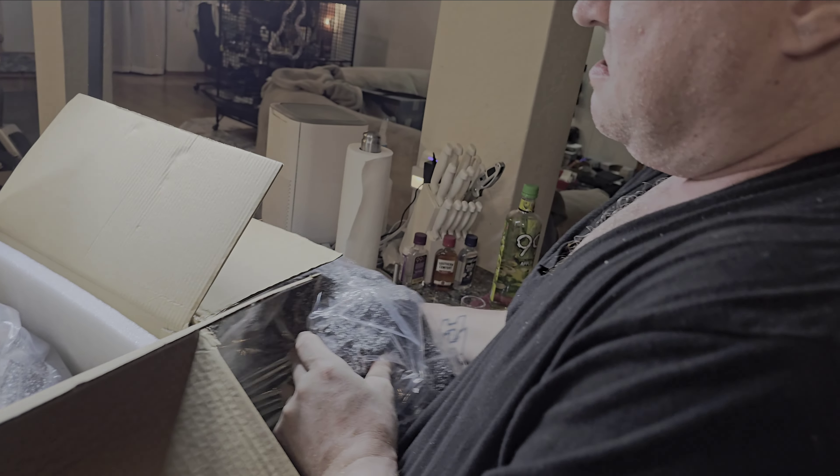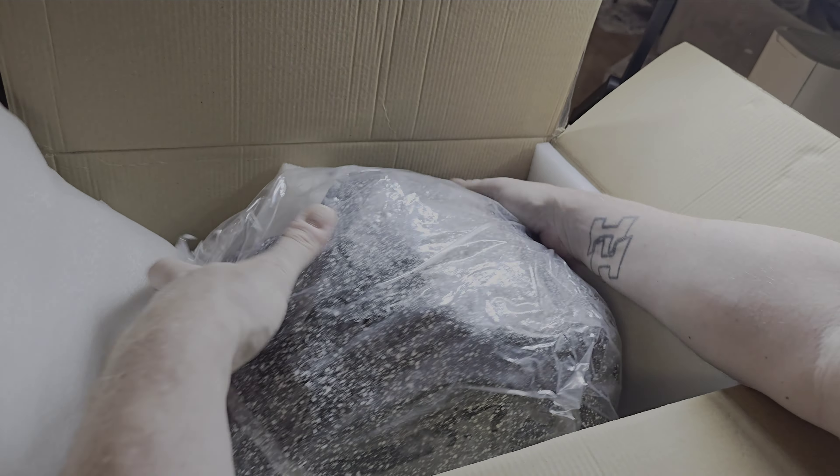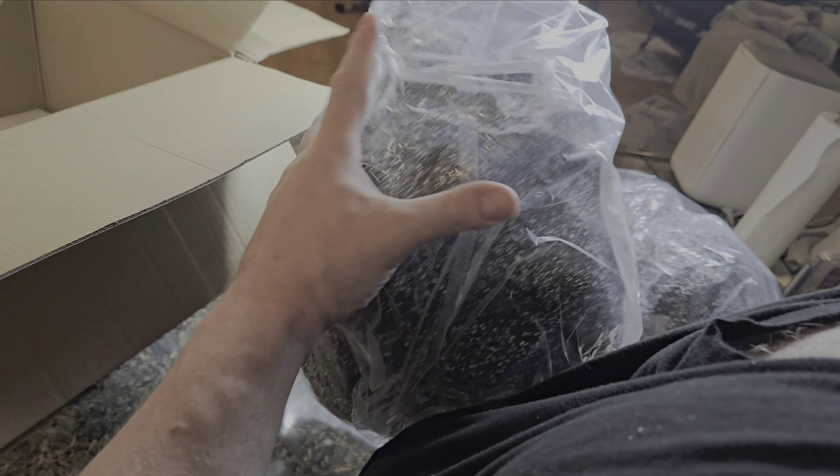When they say a rock, they mean as heavy as a rock. And it's a pair, so we have two of them. Let's go ahead and get these unboxed without me dropping it on my toe and breaking it.